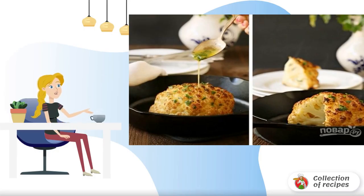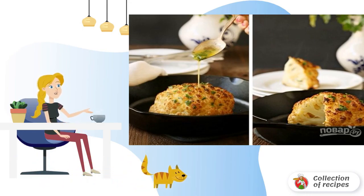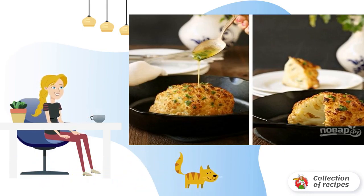If you don't have enough simple, appetizing and delicious vegetable dishes on the menu, take a look at this idea. A beginner can cope with this recipe, but the result can pleasantly surprise. Remember the recipe.